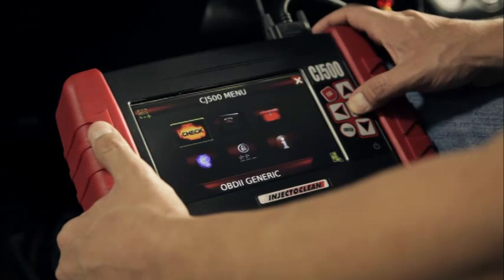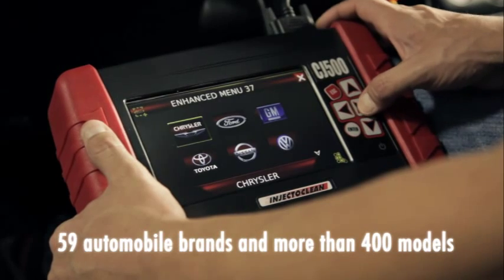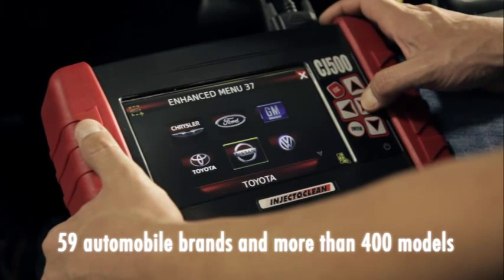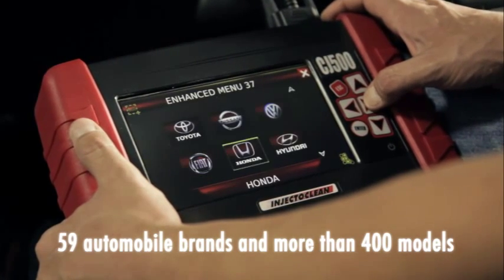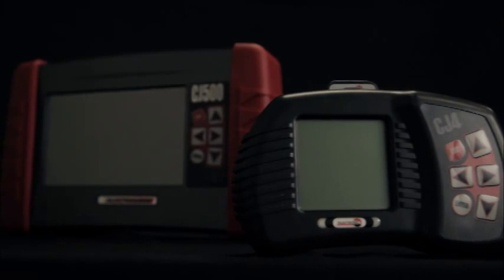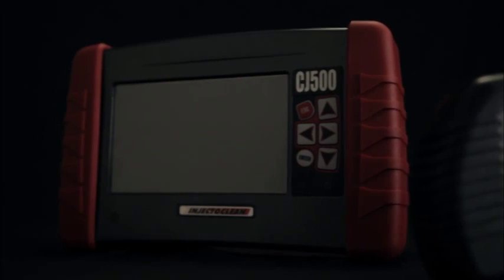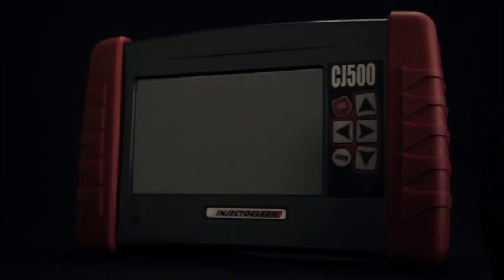The Injectronix CJ500 provides comprehensive diagnostic capability, which includes 59 automobile brands and more than 400 models of U.S., European, and Asian vehicles. Its operating mode combines functional compatibility with the Injectronix CJ4 Scan Tool, providing additional operational functions in a totally graphic environment.